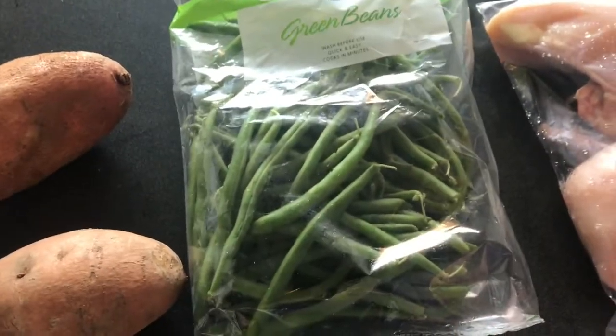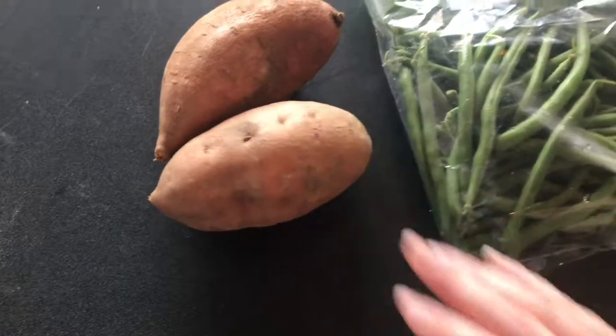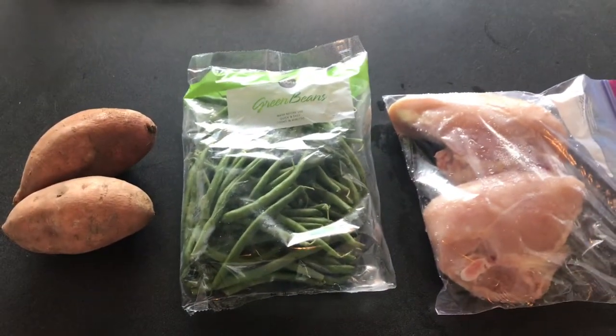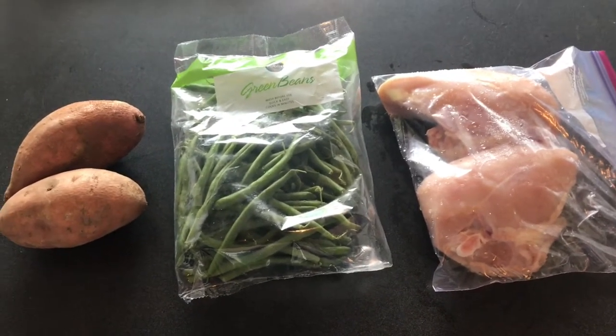Green beans here, probably just sauté those, and then two sweet potatoes which I'll roast up at the same time. The chicken will take a long time because it's bone-in, so I can just toss the sweet potatoes and the chicken in the oven at the same time. I'll go ahead and get started and show you how it turns out.